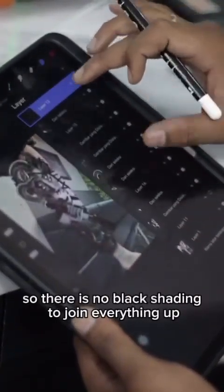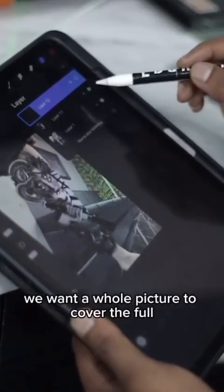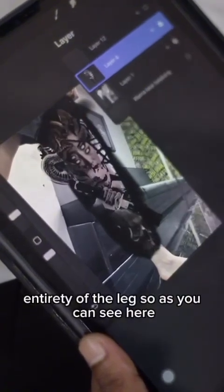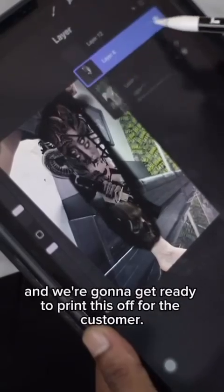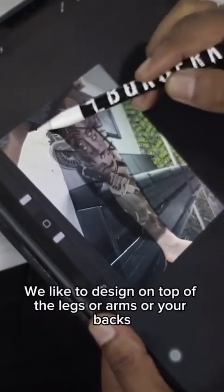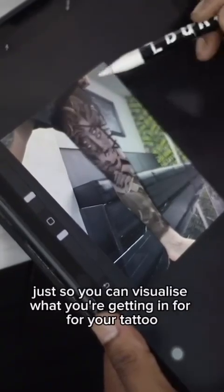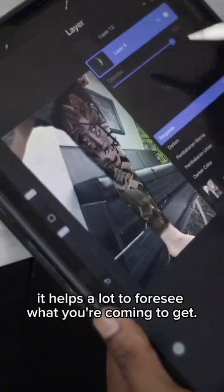There is no black shading to join everything up just on the simple side of things. We want a whole picture to cover the full entirety of the leg. We like to design on top of the legs, arms, or backs — whatever body part — just so you can visualize what you're getting. It helps a lot to foresee what you're going to get.